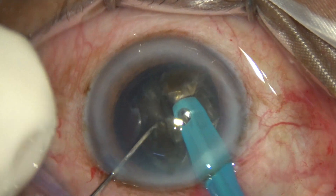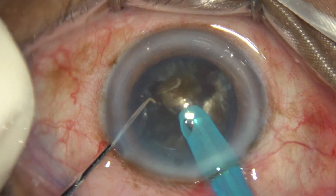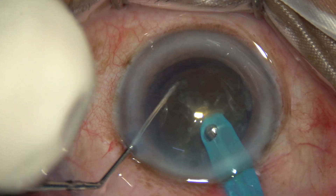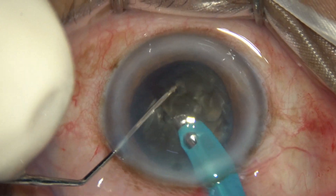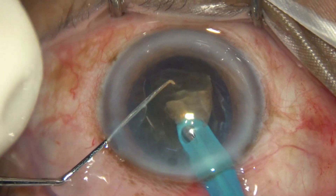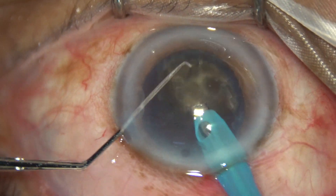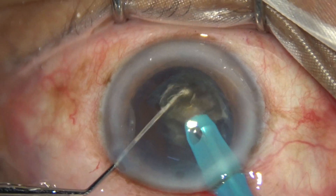The other piece is also divided into smaller pieces and emulsified. The remaining hemi-nucleus is rotated, divided into two large fragments first, and then each fragment is emulsified. Larger fragments can be subdivided into smaller fragments as and when necessary.